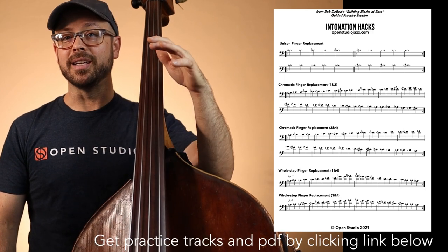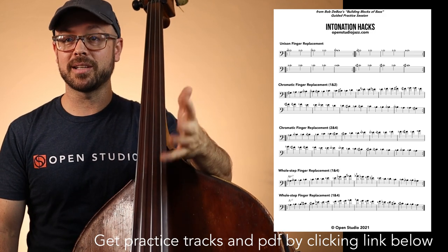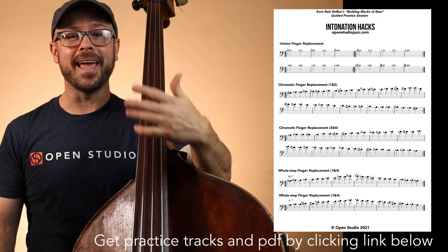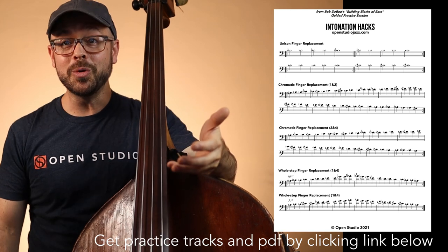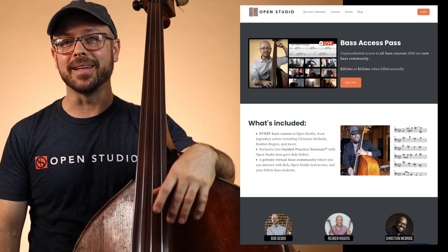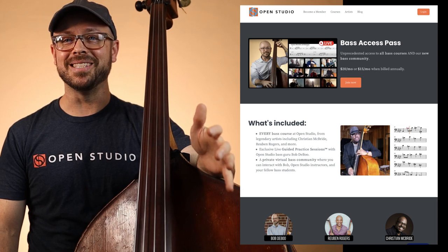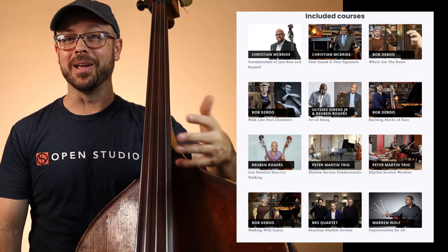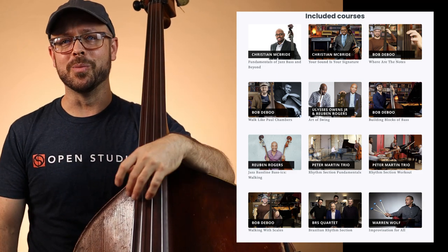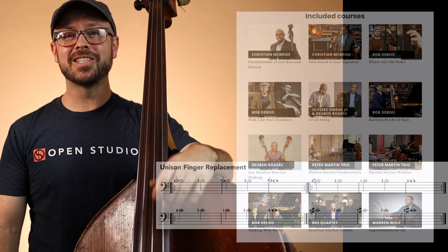You can get the audio for these exercises — just click the link below and I have tracks for you to practice along with, as well as a PDF of what we're doing today. If you're interested in what we're doing here, check out the Bass Access Pass here at Open Studio. We practice stuff like this all of the time and it's just a great resource. Check out the great courses by Christian McBride, Reuben Rogers, the Peter Martin Trio — there's so much great information on Open Studio's page.